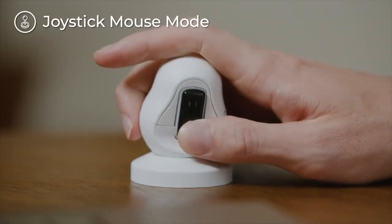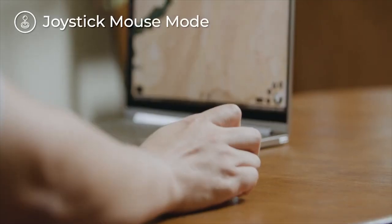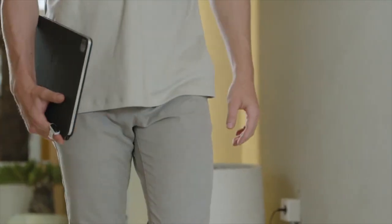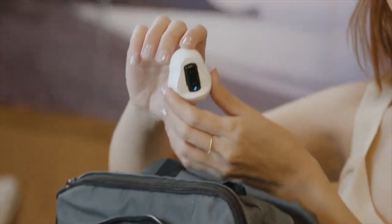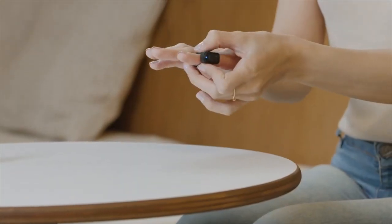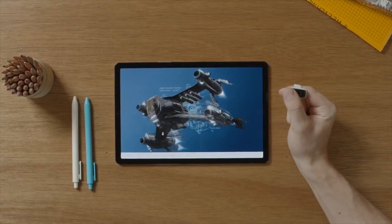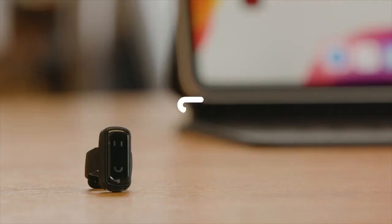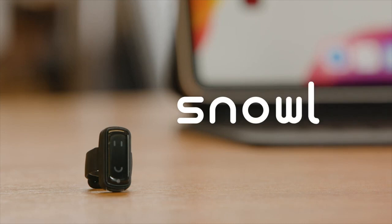Snowell also comes with a charging cradle. This special cradle not only charges your Snowell but can also be used as a joystick mouse. A light, comfortable, easy-to-use finger mouse that helps you control any smart device. Snowell is an innovative controller perfect for the coming era of virtual reality.